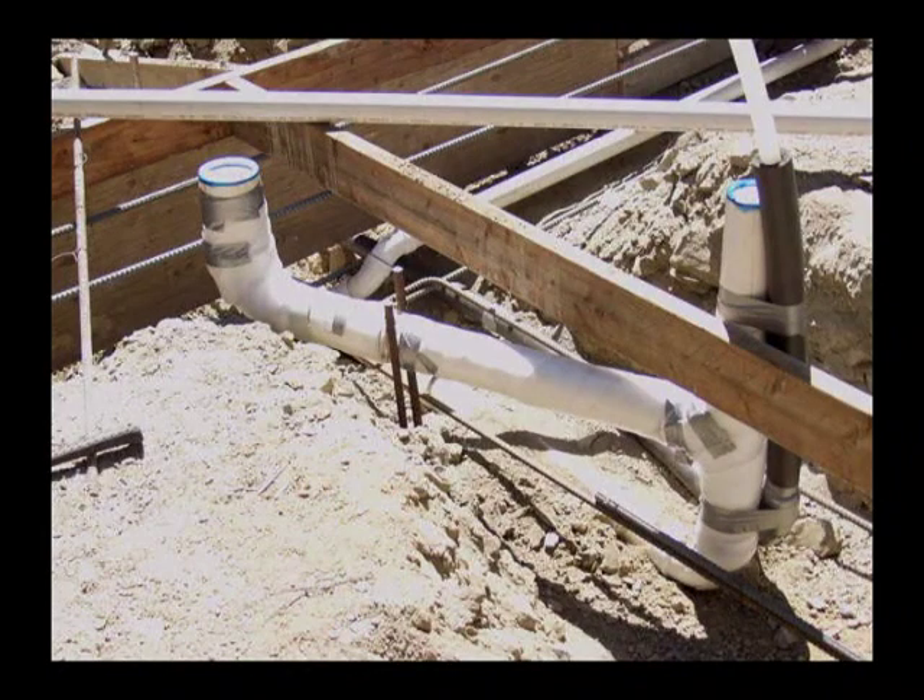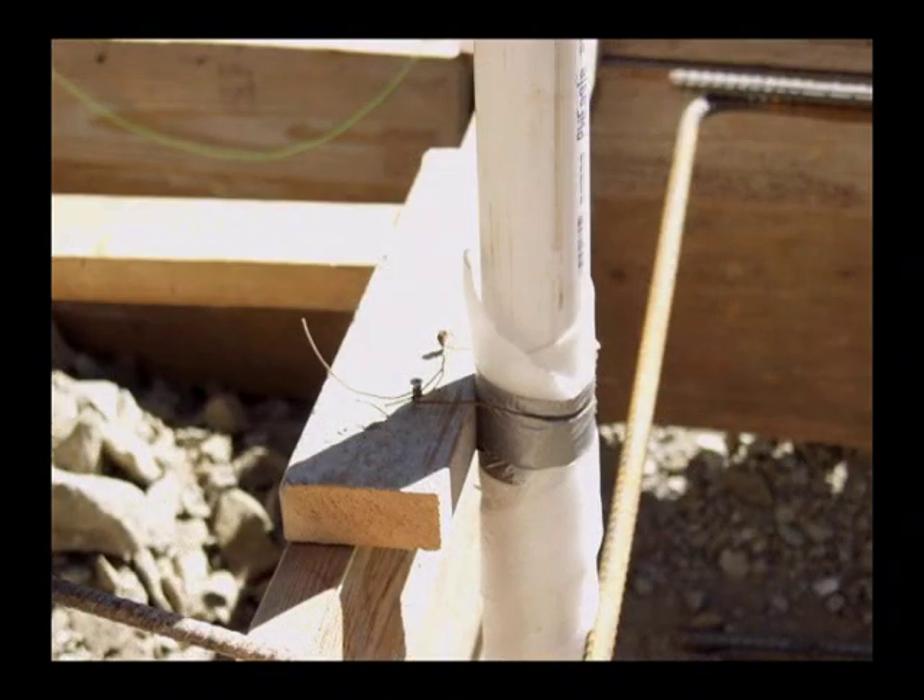You can see we've got the insulation on the water lines as they pass through the concrete, and the sewage lines are wrapped in felt and taped. Here you can see a vent pipe coming out of the concrete — it's wrapped in felt, taped, and then wired off to a block to hold it in position so it doesn't move during the pour.